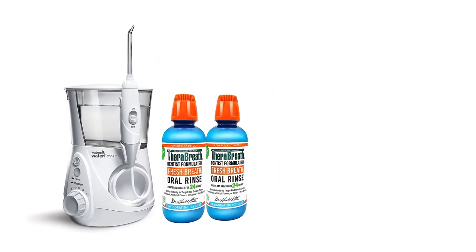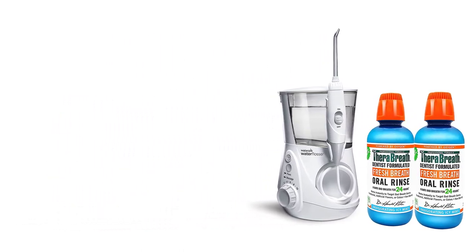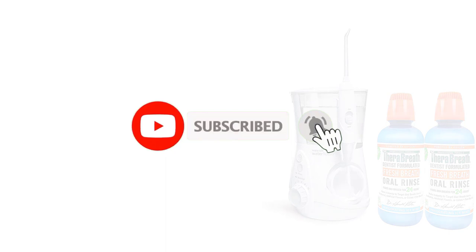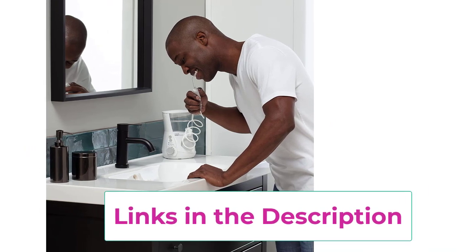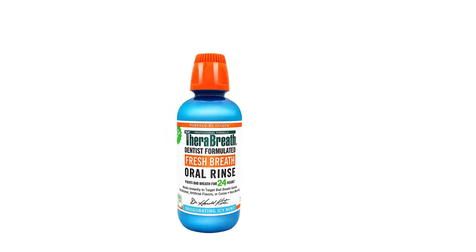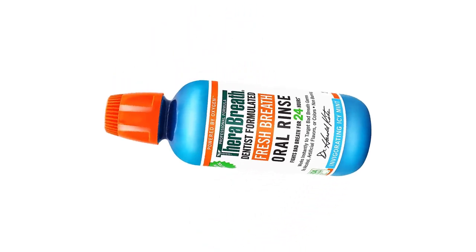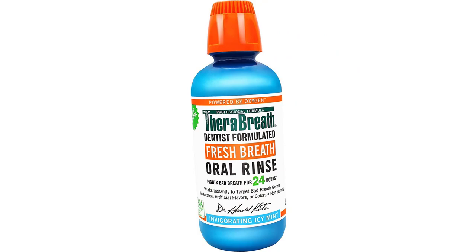Fight Bad Breath: TheraBreath Invigorating Icy Mint Fresh Breath Oral Rinse is dentist formulated and clinically proven to fight bad breath for 12 hours. The non-burning formula delivers fresh breath confidence. For an invigorating minty fresh experience, you can safely add TheraBreath Oral Rinse to the water in the Waterpik Water Flosser reservoir. Both Waterpik and TheraBreath have earned the ADA Seal of Acceptance. This bundle includes the Waterpik Aquarius Water Flosser with 7 water flossing tips, plus two 16-ounce bottles of TheraBreath Invigorating Icy Mint Fresh Breath Oral Rinse.